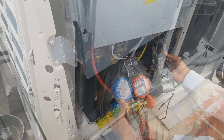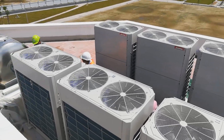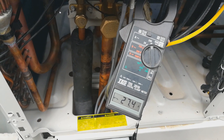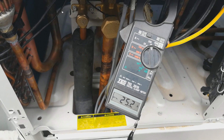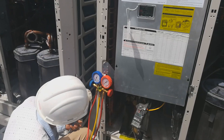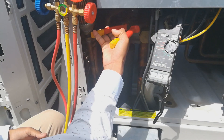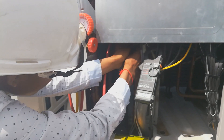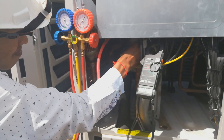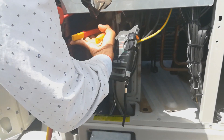After adding refrigerant into the system, everything is working well. Now it is time to test the running ampere of the system — which is around 20 to 27 amperes. We also test the pressure to make sure it is sufficient. For final testing, we connect only to the low pressure side to read the working pressure and confirm the pressure and ampere are correct.